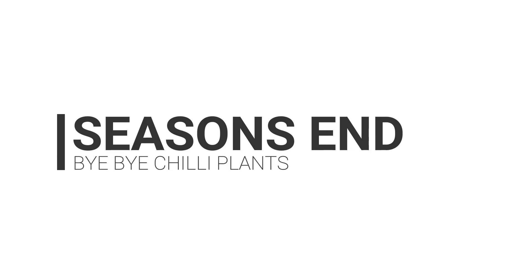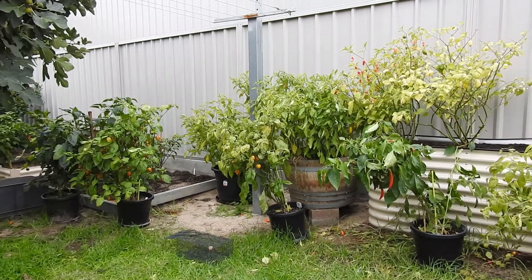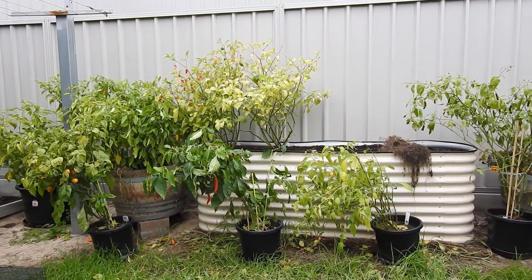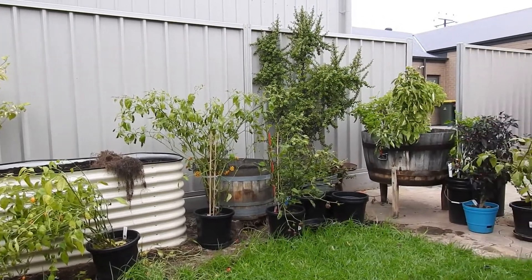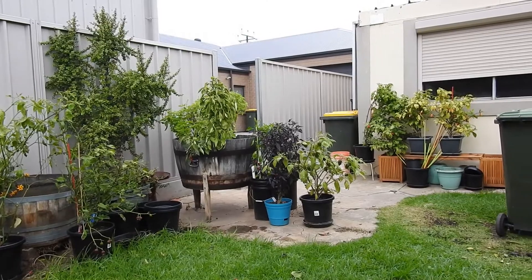Hi everyone and welcome back. Today's video is a bit of a sombre one. The garden is starting to look bare as I remove chilli plants that have stopped producing. It's the second month of autumn, the weather is cooling down, leaves are starting to turn yellow and fall off as we move closer to winter here in Adelaide.